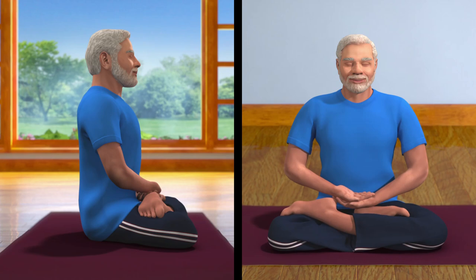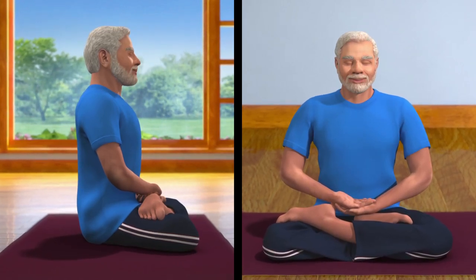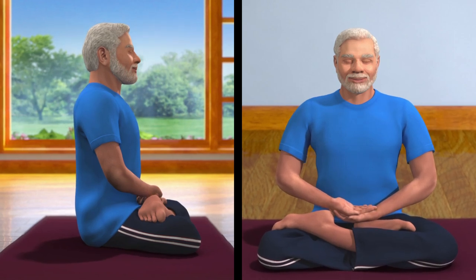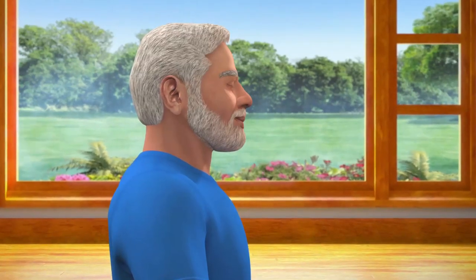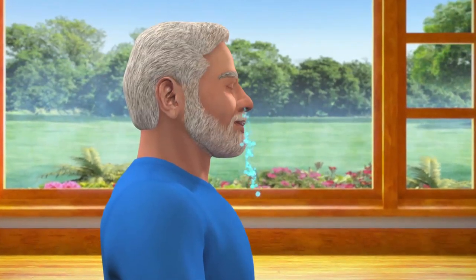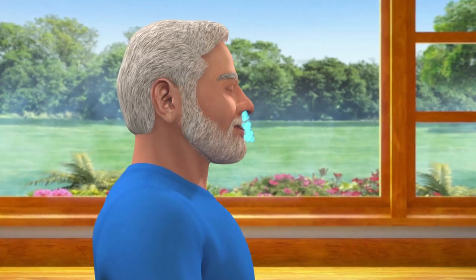Ensure that the whole body is relaxed and comfortable. Draw awareness to your body from head to toes. This will help you to draw the attention inwards and away from external distractions. Now, become aware of your breathing — inhalation and exhalation. Make it deep and slow. Continue this process till the breathing becomes minimal.